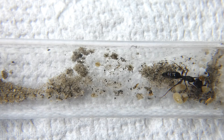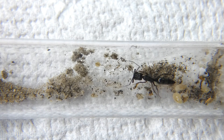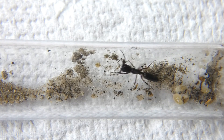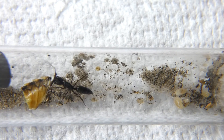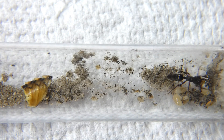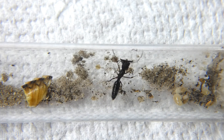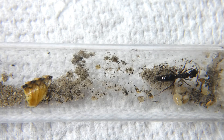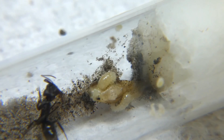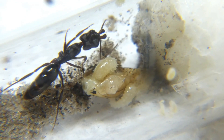Feeding a Trap Jaw colony can seem a bit intimidating, but after simplifying it you will have no problem moving forward. Traps need to be fed 2 to 3 times a week continuously. Because she is semi-claustral and has a very limited inner abdomen storage for protein, you may see your queen grab the offering and drag it back to her brood. In some cases, she may place the larva and pupa directly next to the offering to feed until they are full and content.